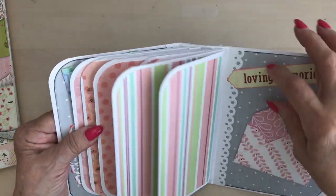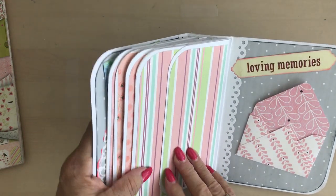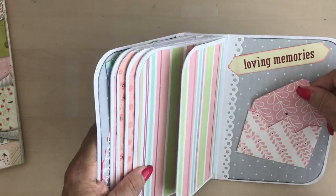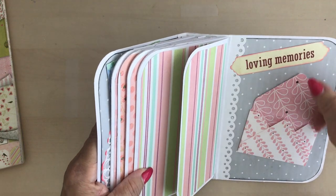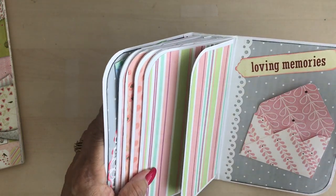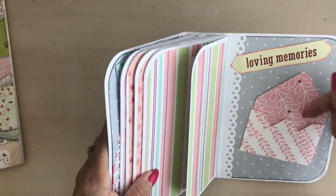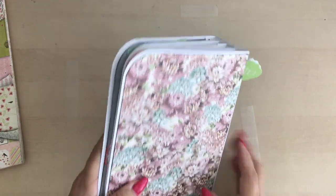And then this was from my stash. And then I made this cute little envelope — Jen can leave it as it is, or if she's got any receipts from a birthday celebration she can pop that in there. And there you are.